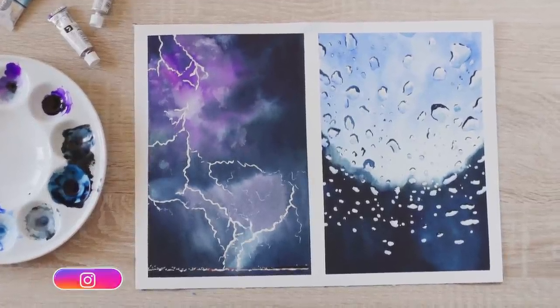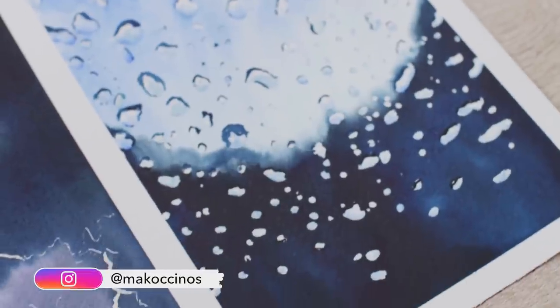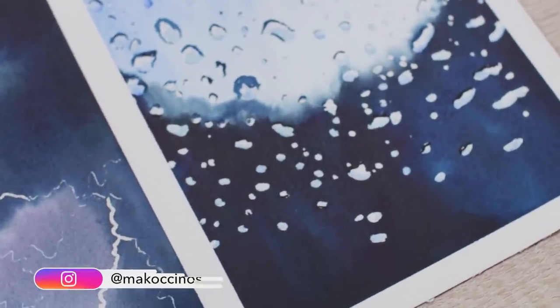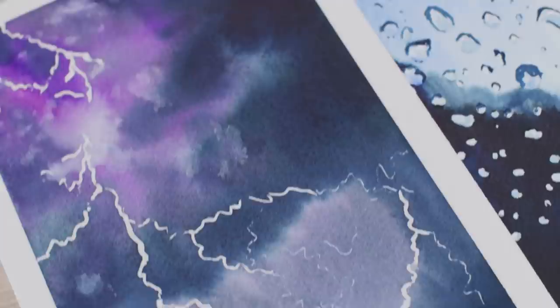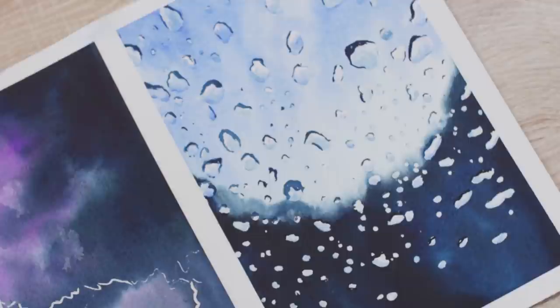Hey there, welcome back to my channel. In today's video, I wanted to show you how to paint these rainy days inspired watercolor paintings step by step. I will also share some additional painting tips and tricks that will hopefully help you on your watercolor journey.